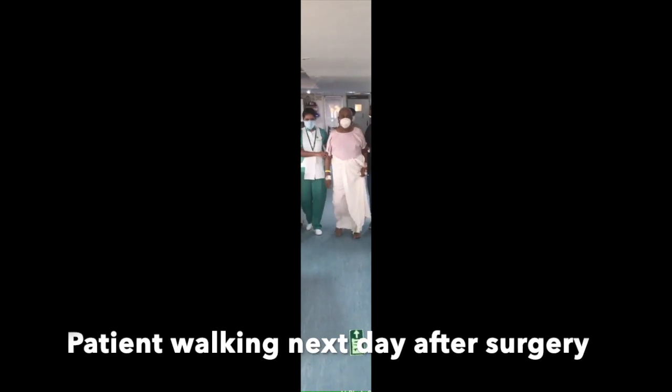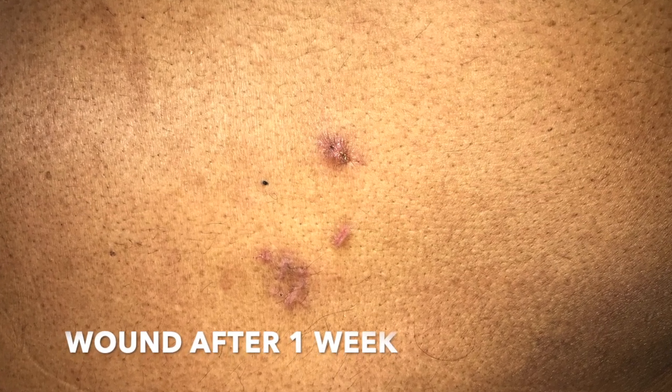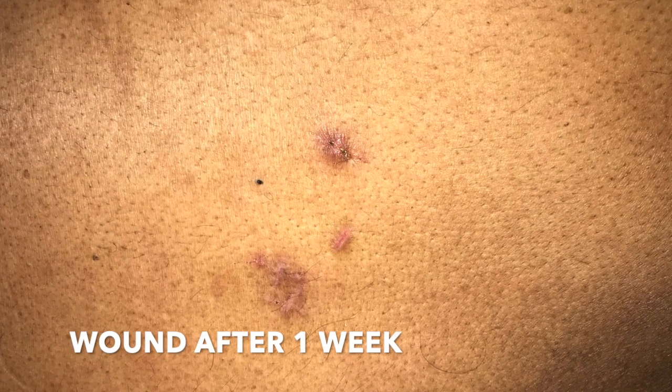The patient was walking the next day after surgery comfortably, without any neurological deficits. The wound at one week later shows only small pinholes at the entry sites.